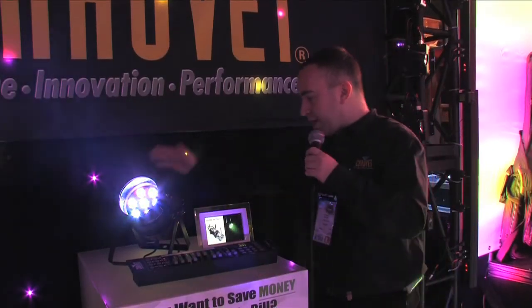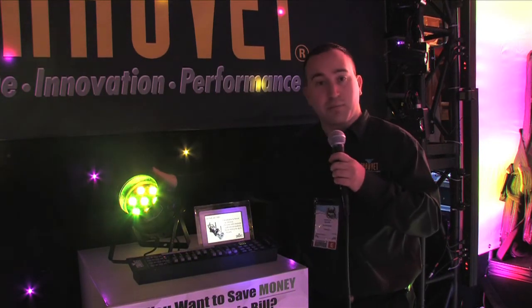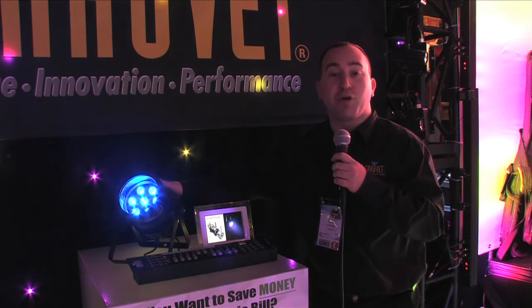Hey guys, Alan here. We have the LED PAR38 Tri-B or Tri-C. It's going to be available in black or chrome casing. It's seven tri-color LEDs in a PAR38 sized can.